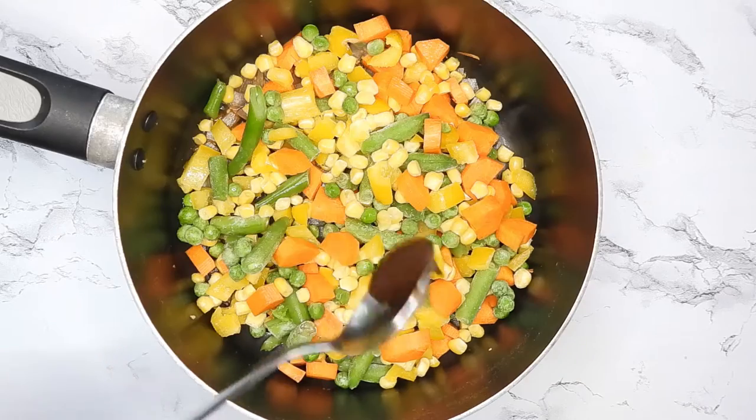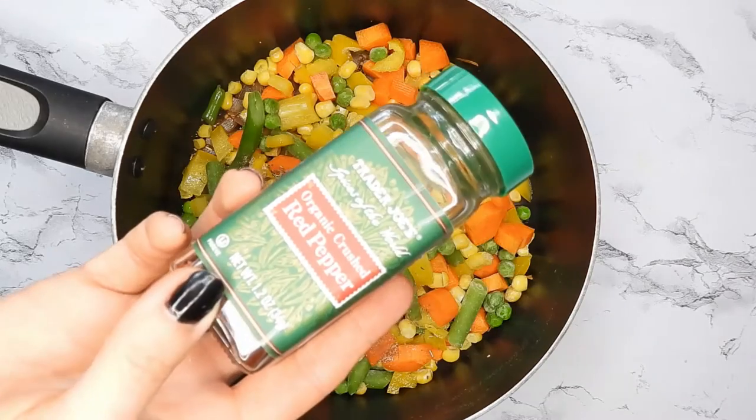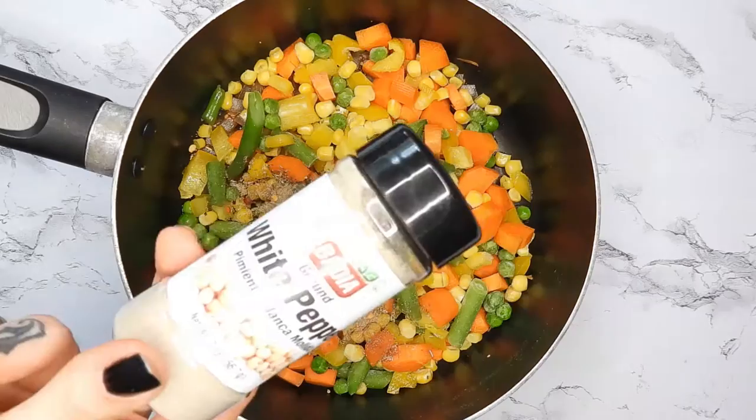Then some better than bouillon paste, and seasonings — I'm using an Italian seasoning, mushroom blend, red peppers, white pepper, and salt.